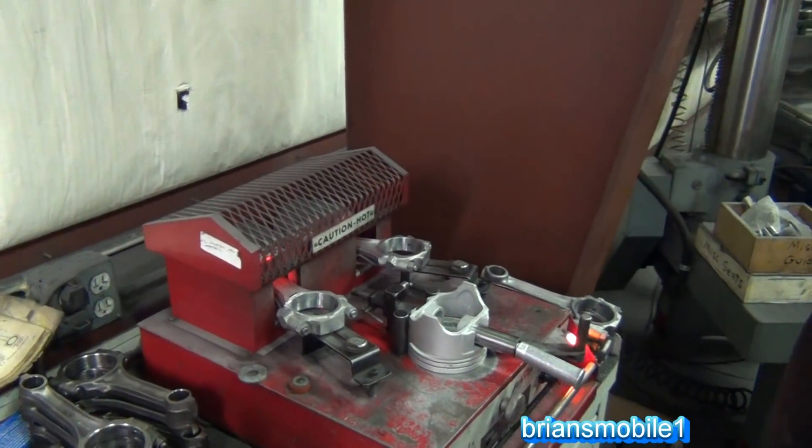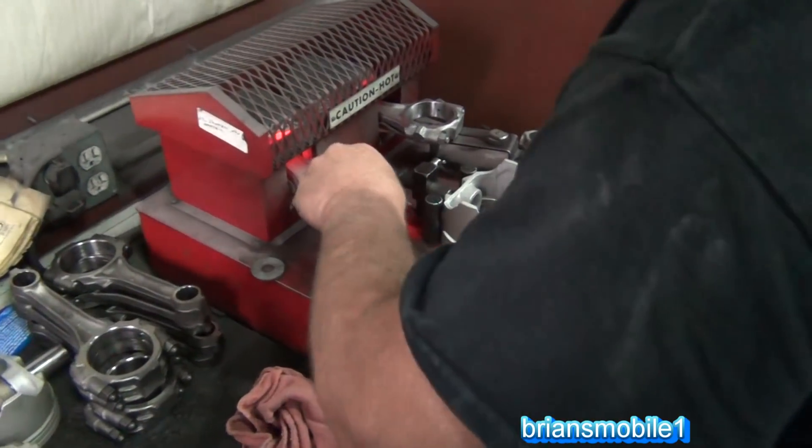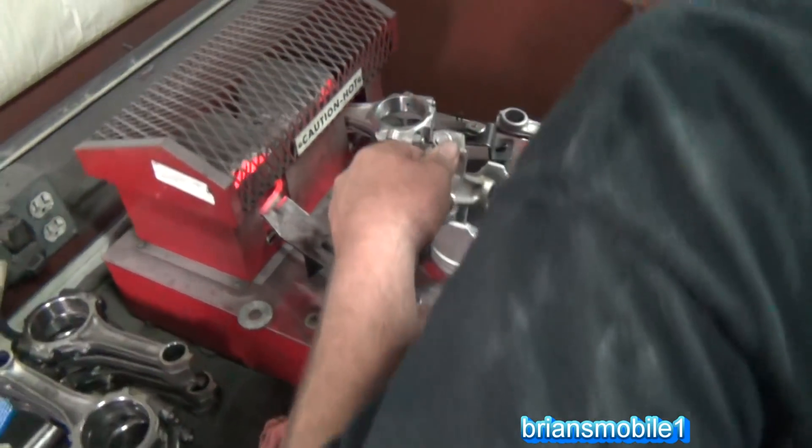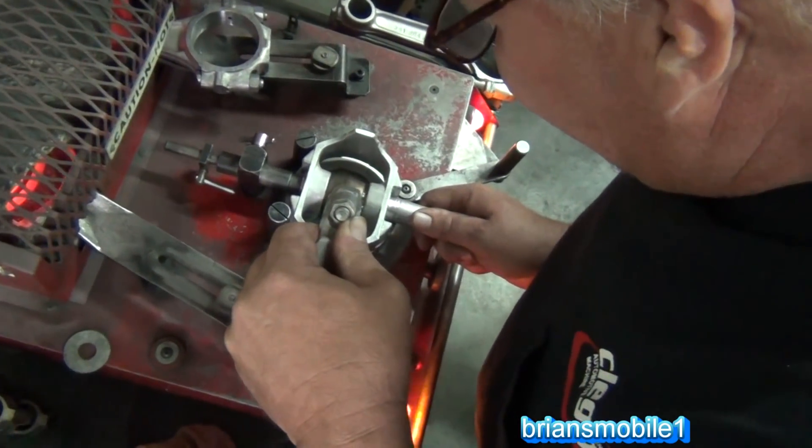What kind of heat is that — is that electric? It's just like an electric stove. Yeah, gotcha.